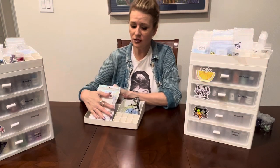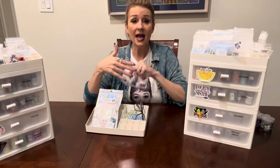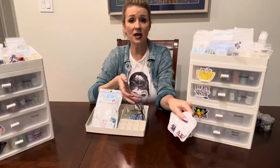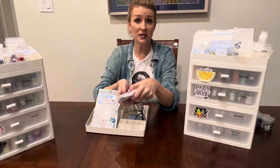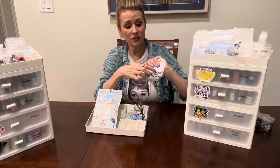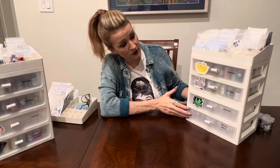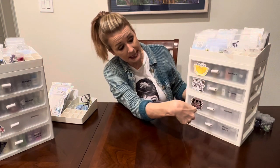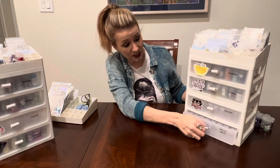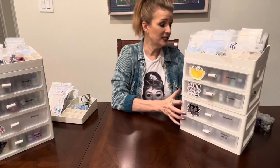I also use this storage when I order DP with Sparklers and haven't yet put them in containers. For example, I bought these at the retreat and still haven't labeled the vials. These are special drills so they'll go in the bottom drawer. These are big sparklers for squares — I'll put each in an individual vial and label it. As you can see, I've labeled the drawers with cute stickers — these are all my squares and sparklers for squares.